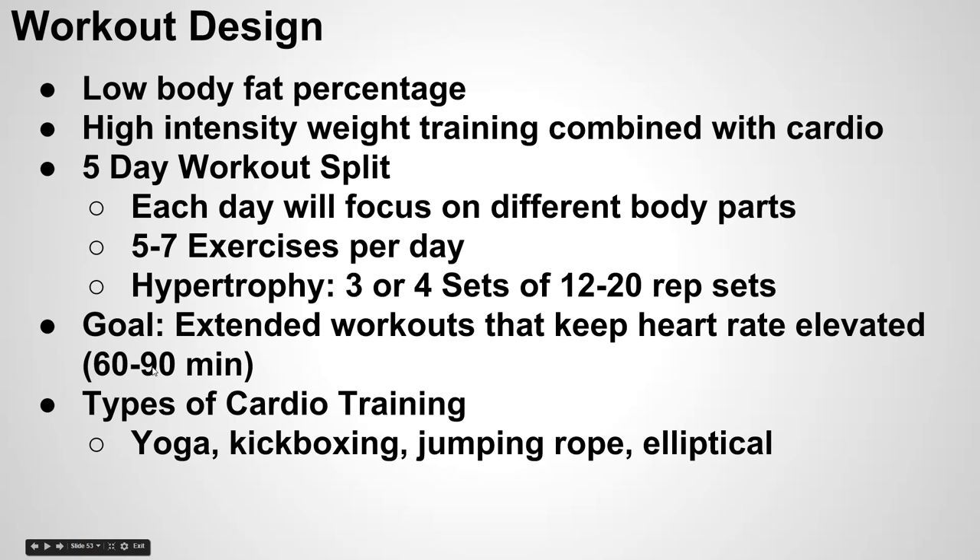As for types of cardio, you can literally do whatever you want, but it does get kind of boring to just be on a treadmill all the time. Some of my favorite ways to incorporate cardio without getting bored: yoga, kickboxing, jumping rope is another great one, and even the stair master. You could go hiking if you live near mountains, or go surfing if you live near an ocean. The opportunities are endless — just get out there, do something that keeps your heart rate elevated and burns some extra calories.